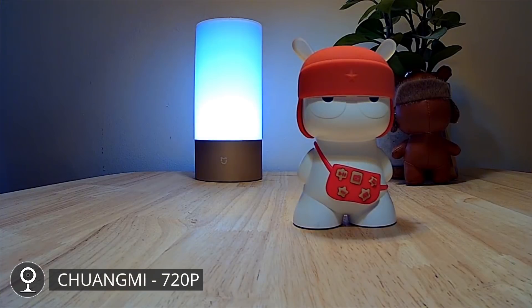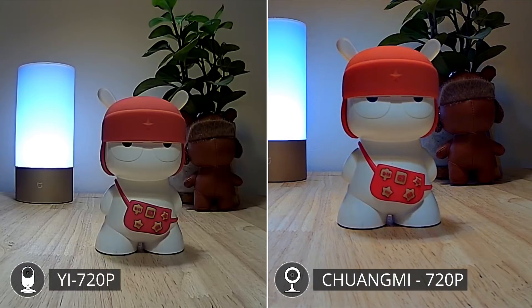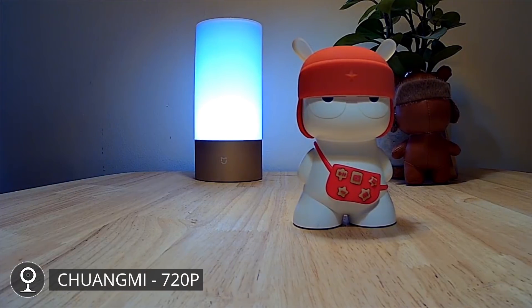The Amylab's Shangmi camera also shoots 720p and in some ways it's quite similar to the quality of the Yi camera. Its footage has a little bit more color but it's definitely comparable. It's a little bit better but definitely not the best.